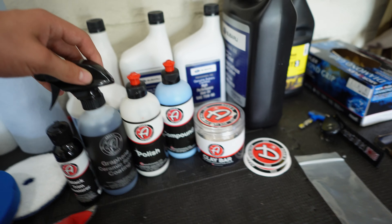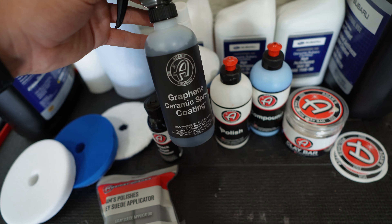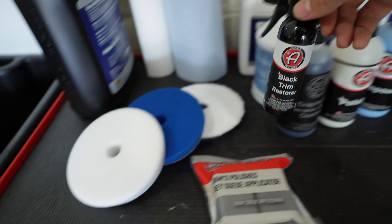I'm not sponsored by Adam's Polishes but I really like the product — I used it to correct and ceramic coat the M340, which glistens in the sunlight. I have the ceramic coating spray; it's not as permanent as what I did on the blue car but it still lasts about 18 months. The most concentrated form lasts five to seven years, but I went with something lighter and easier to install. I also have polish compound, I'm going to clay bar the whole car, and I have a black trim restorer to try out as well.